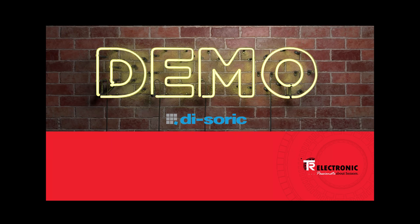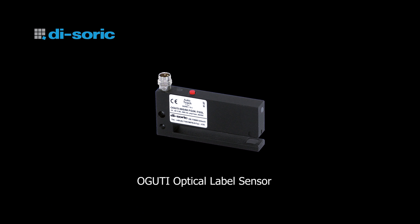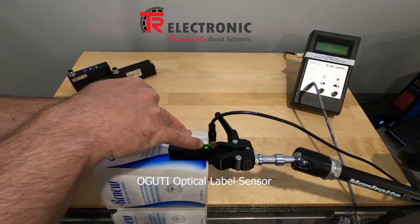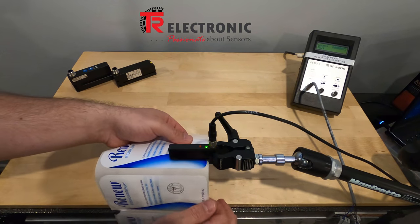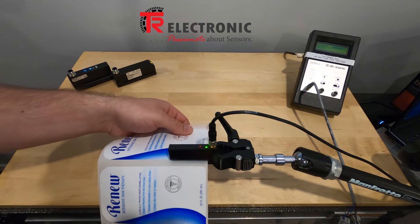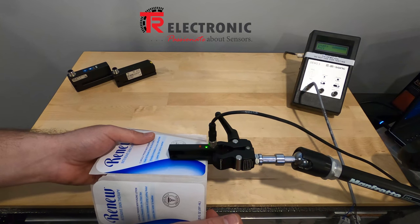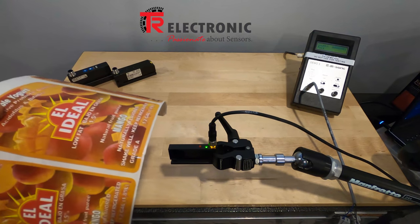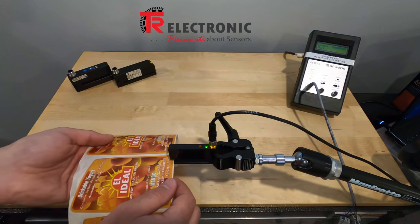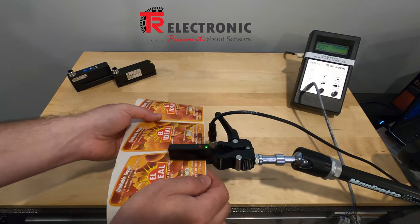Now let's do some sample tests with the optical, capacitive, and ultrasonic sensors from DOSORIC. Starting with the OG-UTI optical label sensor — I'll teach it by holding the teach button for three seconds and running the label through. This is a paper-on-paper label, and you can see it works very well. A slightly thicker paper-on-paper label, and without reteaching the sensor, it works just fine.